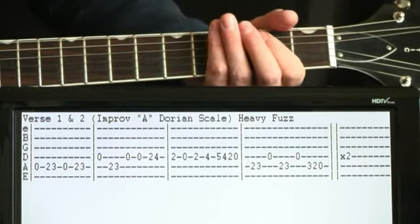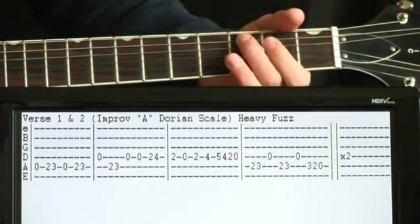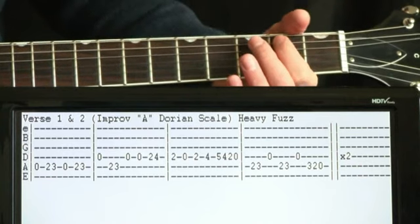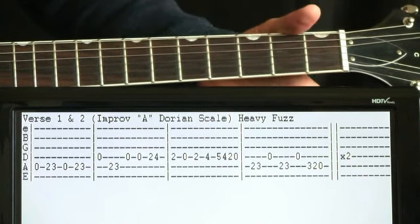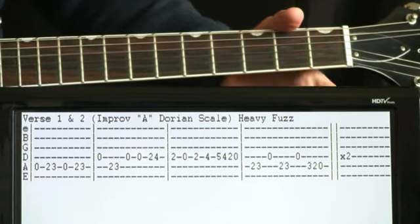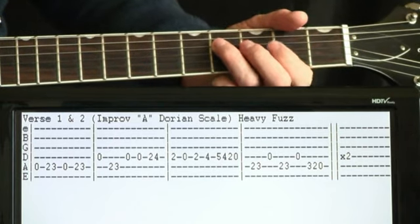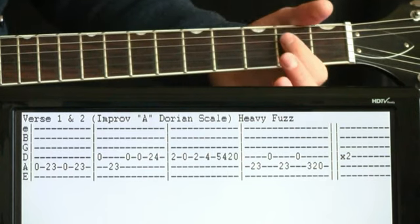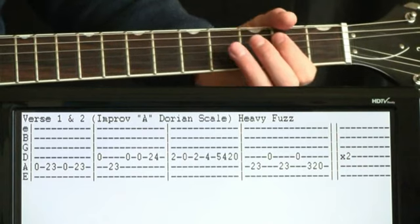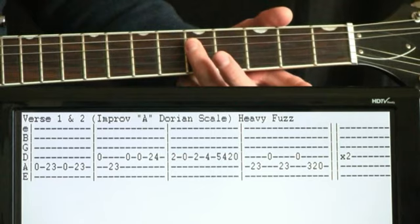Something like this works: we do open A, then go two, three, and repeat that twice. Now we hit an open D, back to two, three on the A, a couple open Ds, two to four on the D, and then play around a little there. We go back to two on the D, open to two, four, and now we hit our high point — we can do five on the D.